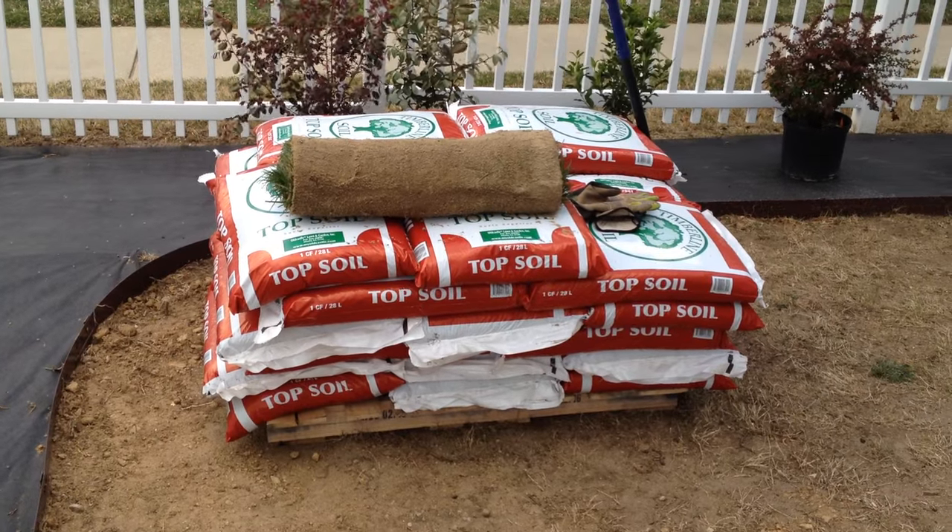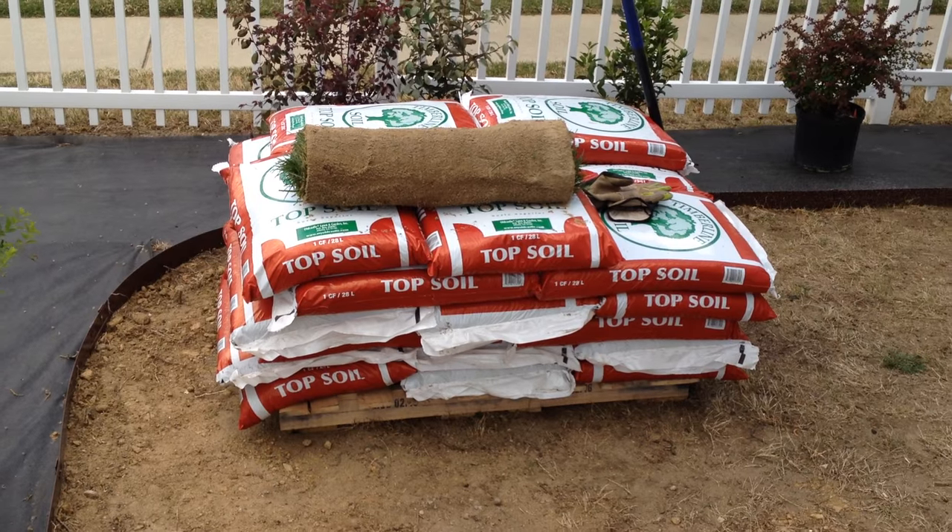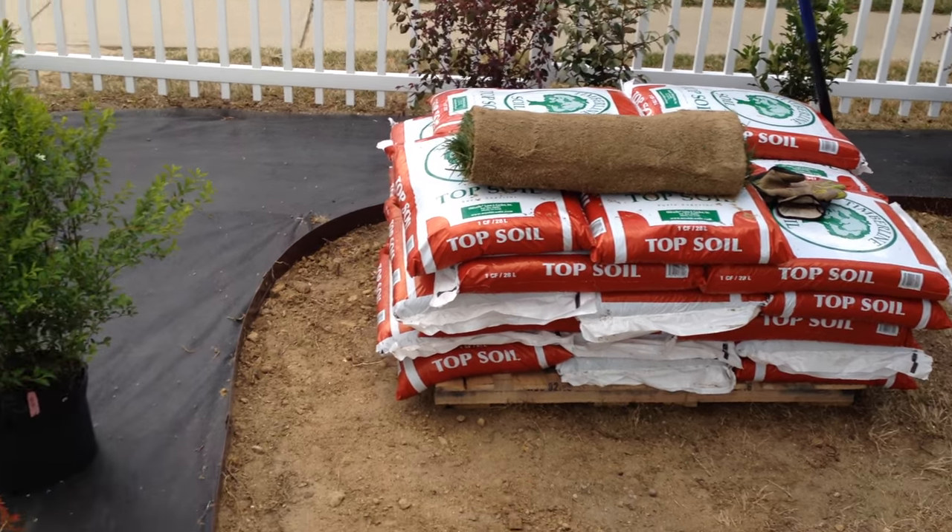How's everybody doing? I hope everybody's doing well. This is Thomas with Mr. Fixall Home and Garden out of Raleigh, North Carolina. This project, I'm on the soft scaping and landscaping job.